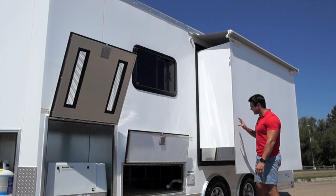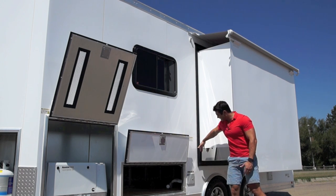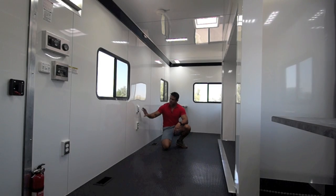Here's a good look at the slide-out that's fully extended on the outside of the trailer. This distance here is what makes it wider on the inside of the trailer, giving you that much more space inside. I've also got some receptacles along the walls spread out throughout the outside of the trailer.